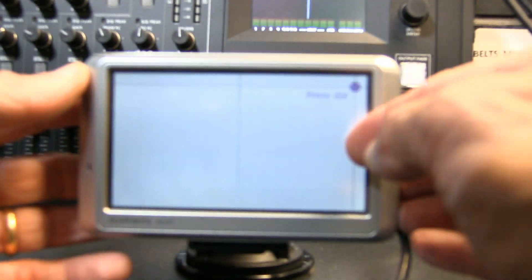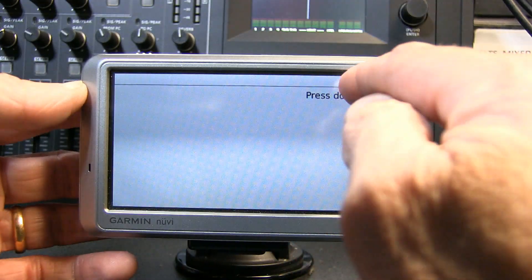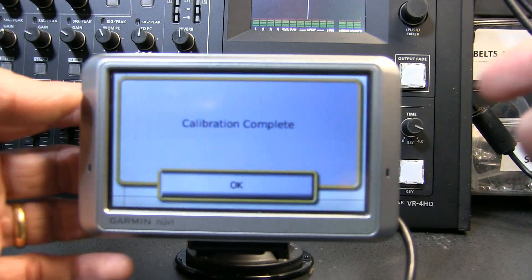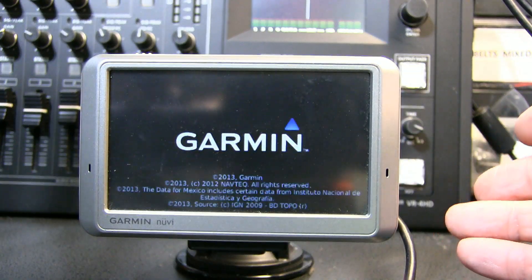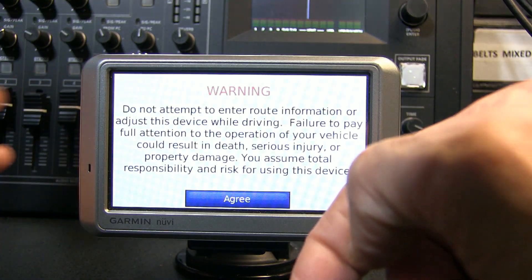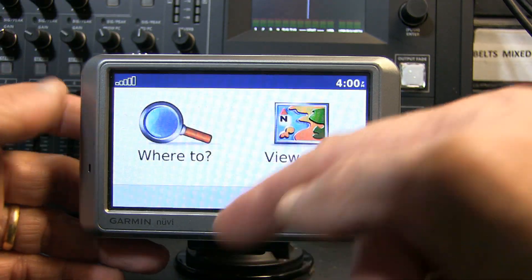There you go — so just press the calibration. Oops, I messed up there. You need to push exactly where the dot is. And there it is. Calibration is complete and the unit will turn on. Now you can unlock the lock switch and you're good to go.